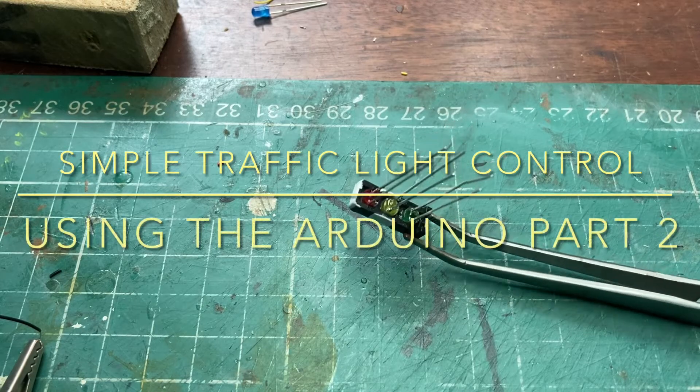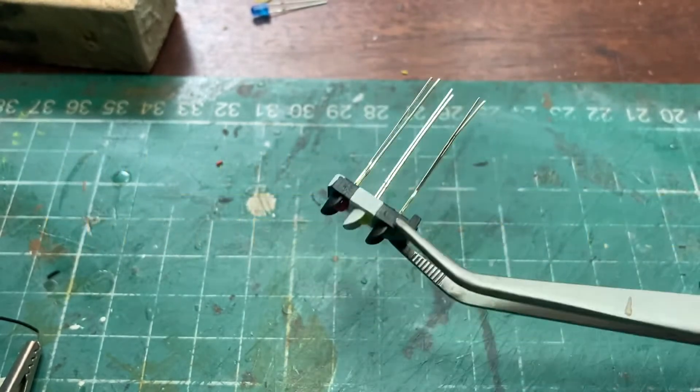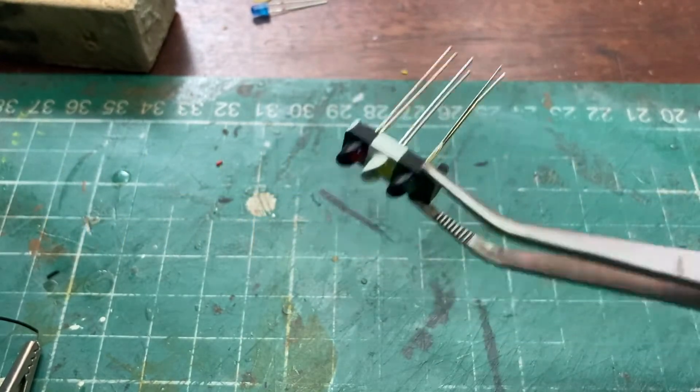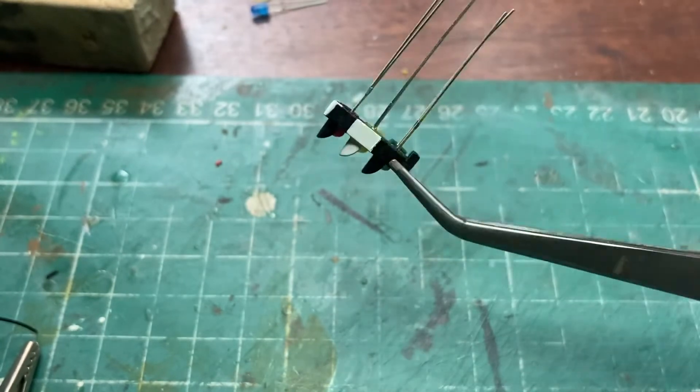Hello there, welcome back. What I've done is I've glued the LEDs into the traffic light plastic unit and I've painted it to try and mimic my era, which is sort of mid-60s type thing.